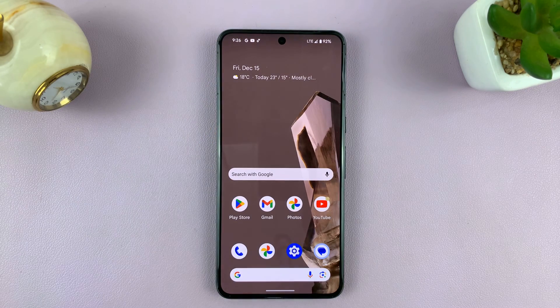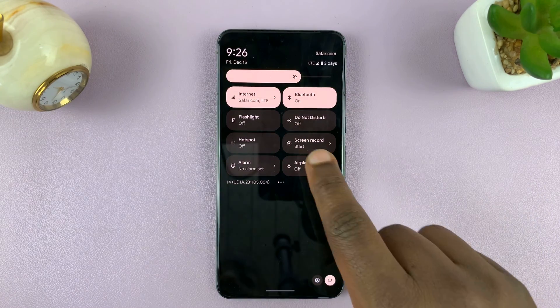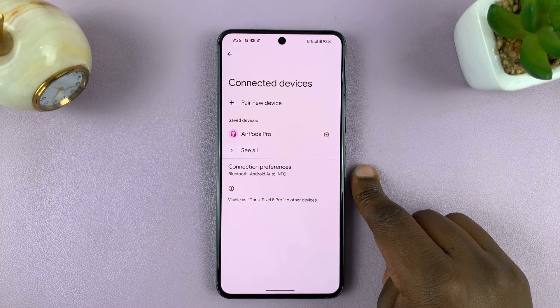Now, to get into that Bluetooth settings page alternatively on other Android phones, you might want to swipe down to the quick settings, find Bluetooth, long press on it, and it takes you here. Then you can find the device you want to unpair.